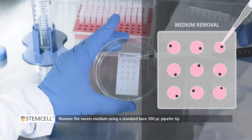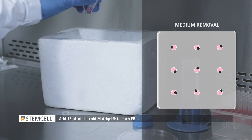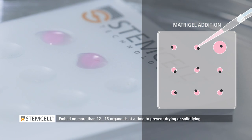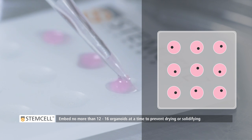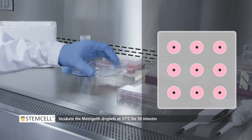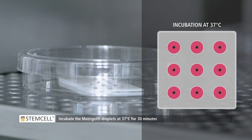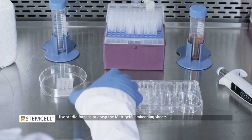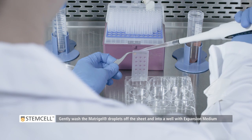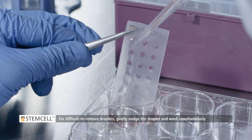Remove the excess medium using a standard bore 200 microliter pipette tip. Add 15 microliters of ice-cold Matrigel to each EB. To prevent EBs from drying up and Matrigel from solidifying, embed no more than 12 to 16 organoids at a time. Center the EBs within the droplet. Incubate the Matrigel droplets at 37 degrees Celsius for 30 minutes. Use sterile forceps to grasp the Matrigel embedding sheet. Gently wash the Matrigel droplets off the sheet and into the well with the expansion medium. Repeat for all Matrigel droplets. For difficult-to-remove droplets, gently nudge the droplet and wash simultaneously.